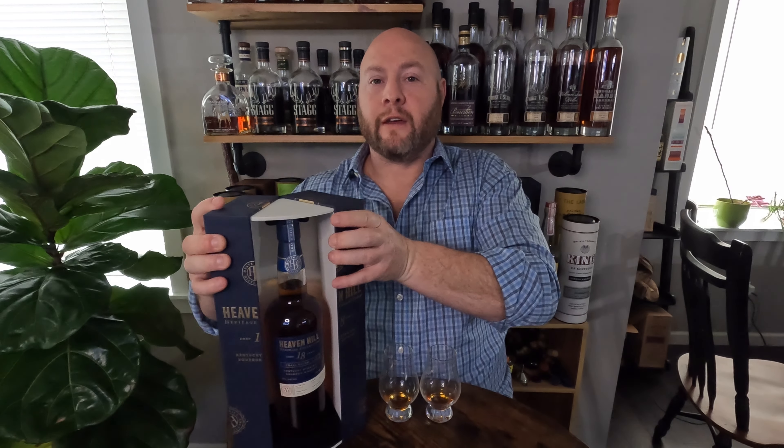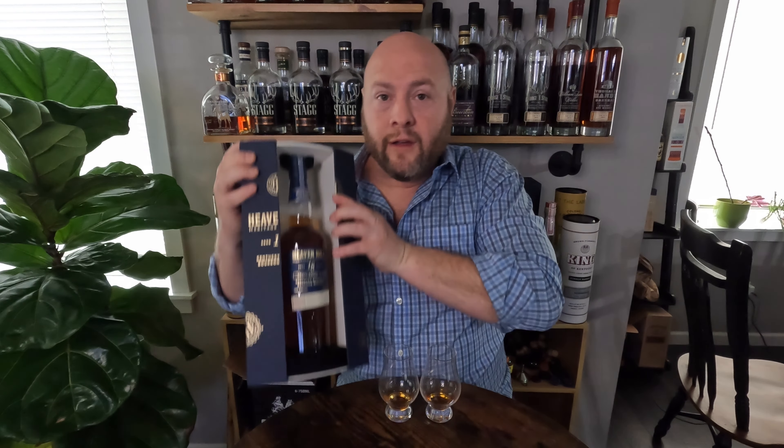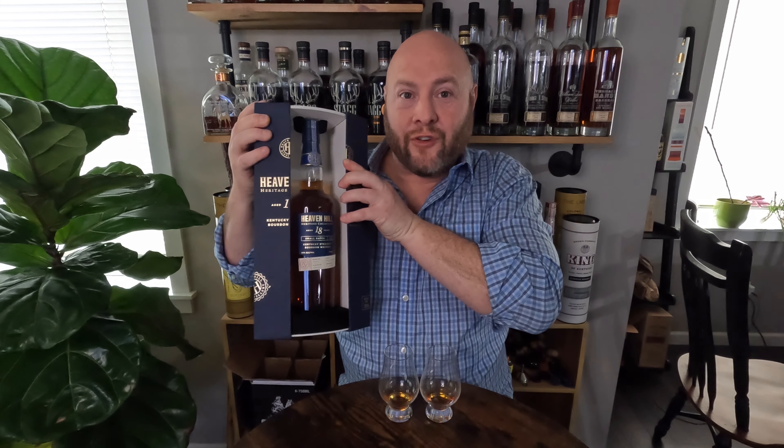It's close, but I'd edge over towards the 18. Both of these are solidly not BTAC competitors — this does not compete with George T. Stagg or WLW, and I don't even think it competes with a good Parker's Heritage. I think I paid $400 for the Heaven Hill 18. I'm pretty sure I still like my Parker's Heritage better. Great bottle though — cool case. It's all about presentation.